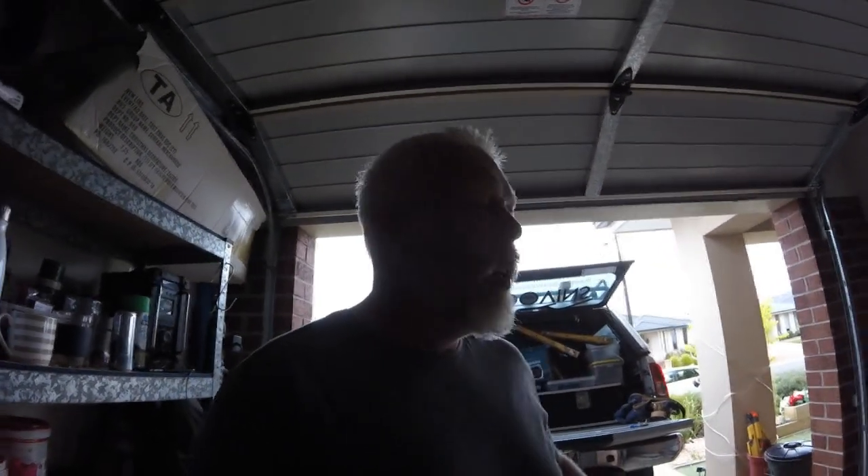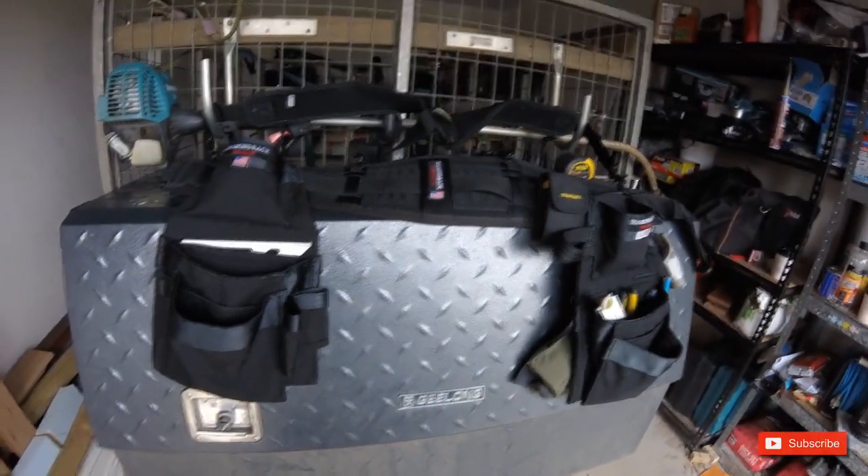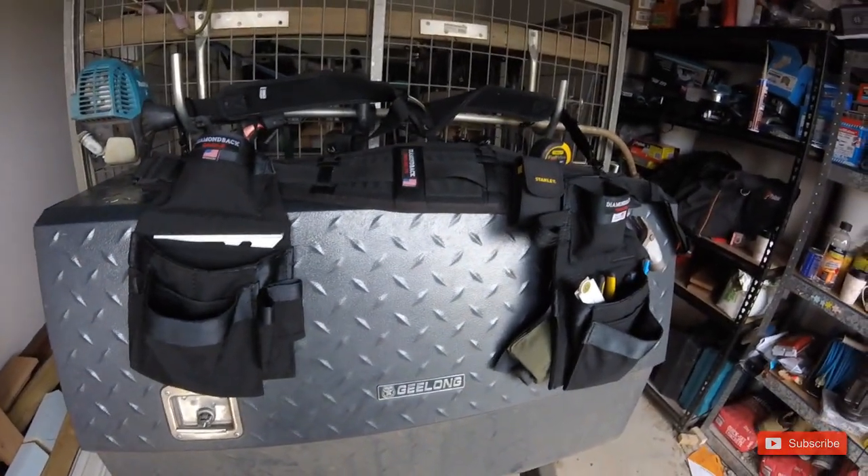What is happening, great people of YouTube? Back again with a back-of-the-trailer overview of my new Diamondback tool belt. Here it is — this is my new Diamondback tool belt, which is what they call their Raptor Rig.